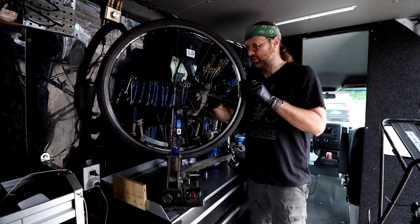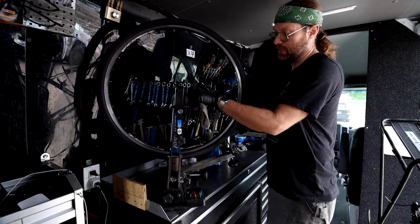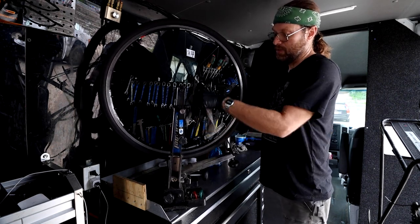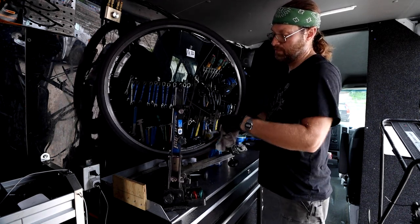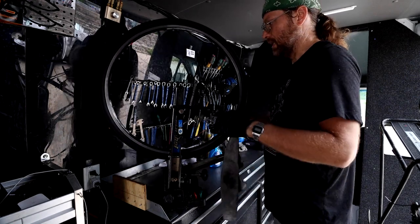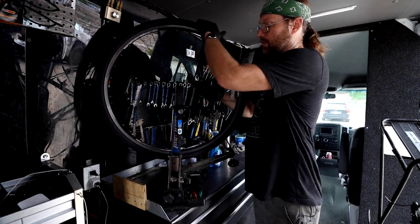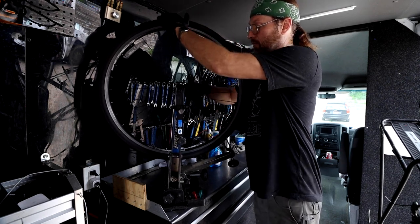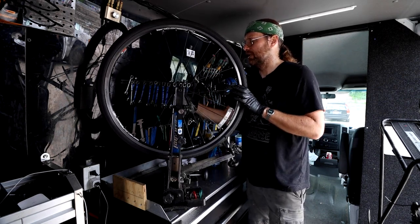This van was purchased used, already built out as a mobile bike shop. It was a B-Line van — B-Line was a franchise I could have bought when I started, but I opted to go on my own because I couldn't figure out how anybody could make enough money to justify the buy-in price. I was right, because a couple years later, right before the pandemic, all the vans out there — everybody was selling them. So I picked one up really cheap. Now this van is worth more today than when I bought it, which is kind of amazing.